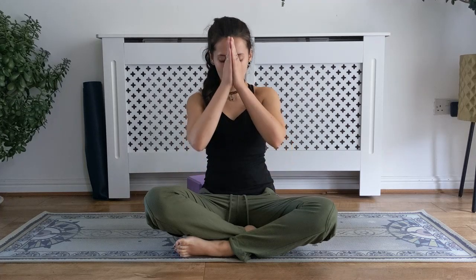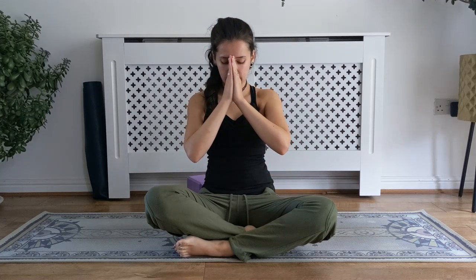Thank you so much for practising with me today. As you go forward, I wish you peace in your thoughts, peace in your words and peace in your heart. Namaste.